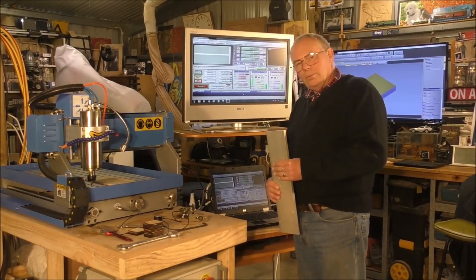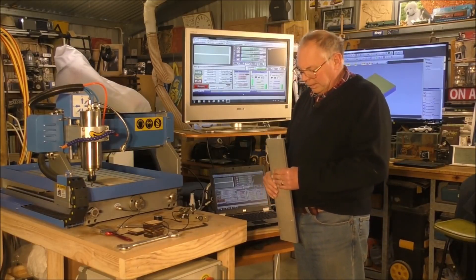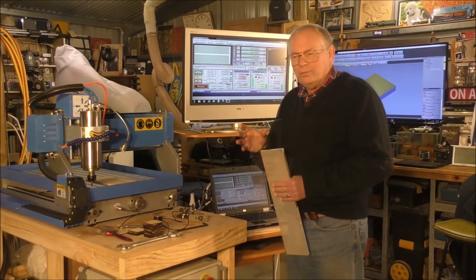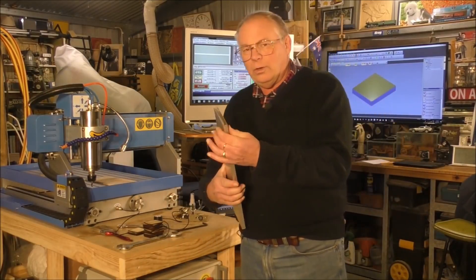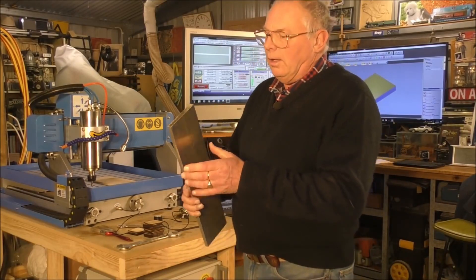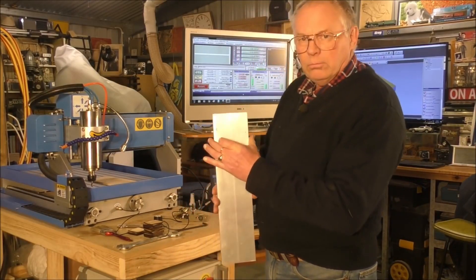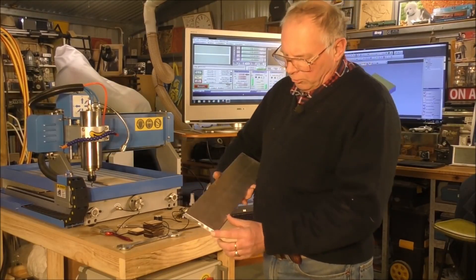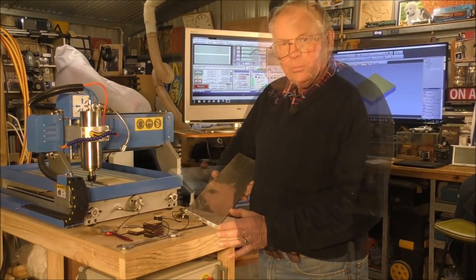Hello there and welcome to my workshop. Today we're going to cut the second part and make it out of this piece of 12 millimeter thick aluminum, and it's a hundred millimeters or four inches. The total part is only going to take up 70 millimeters.